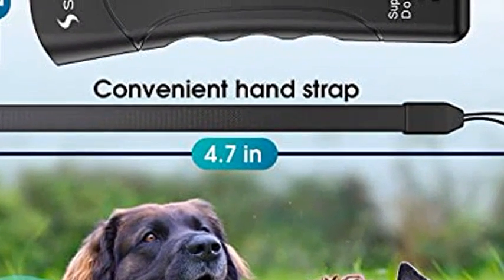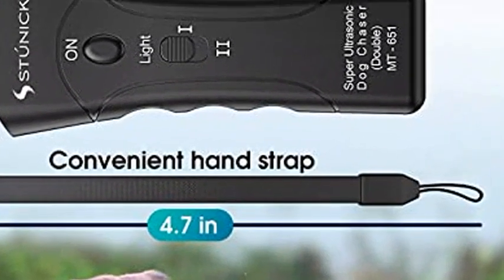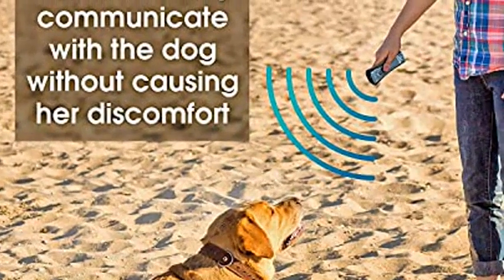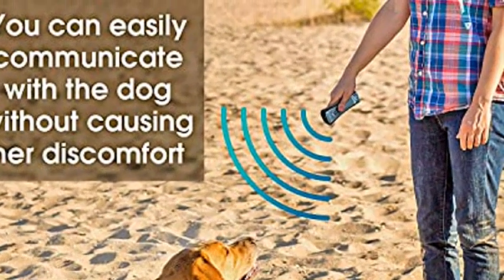The ultrasonic device is a small, handheld device that can be used to train your dog. It uses ultrasonic waves to irritate your dog, which will result in the dog stopping the bad behavior and learning not to do it again.